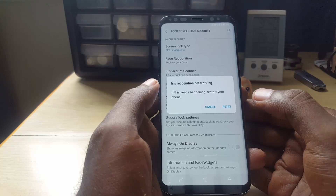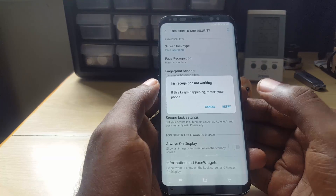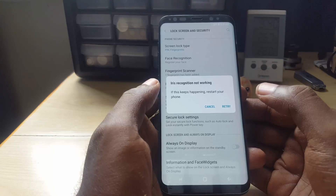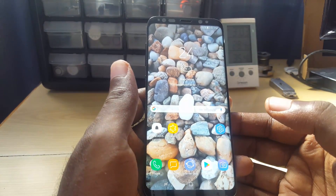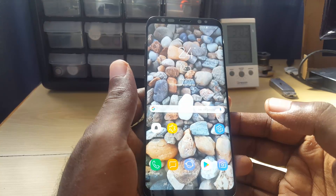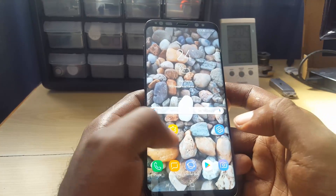I'm going to show you what to do to troubleshoot and hopefully fix this issue on any Samsung Galaxy S8 or newer devices with the iris scanner. The error on the lock screen will read either 'Iris sensor is not responding, try again later' or 'Iris recognition not working' — this is basically a failure of the sensor.